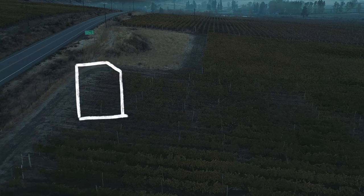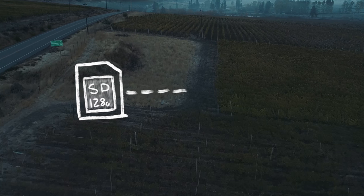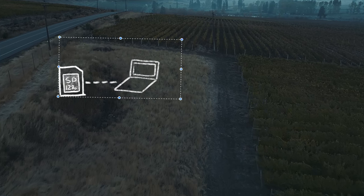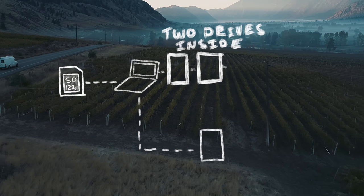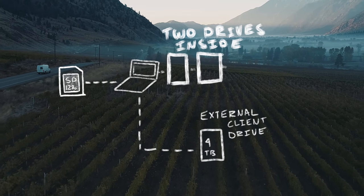I shot everything on 128-gigabyte SD cards. When a card was full, I'd take it into the production van and offload it on my laptop. My laptop has two internal hard drives, so right away I was making sure I had two copies of the master media. From there I copied the media to a third external drive at the end of each day, so I could have a hard drive to leave with the client at the end of the shoot. It's been like a very run-and-gun documentary vlog style.